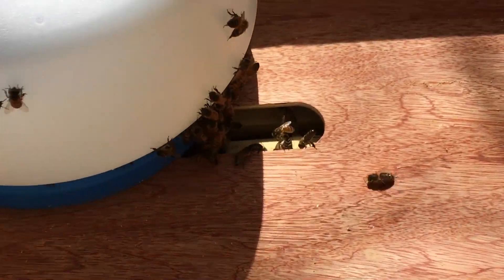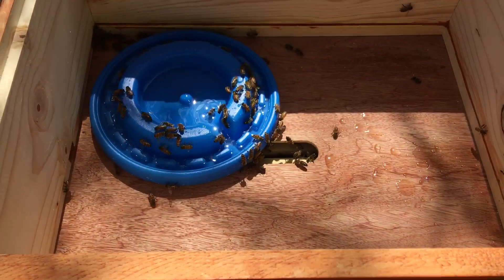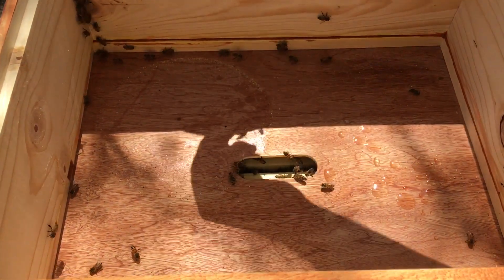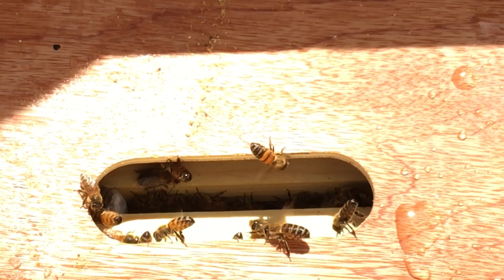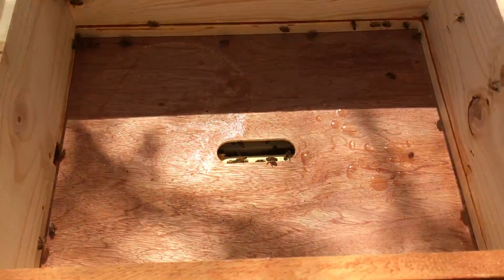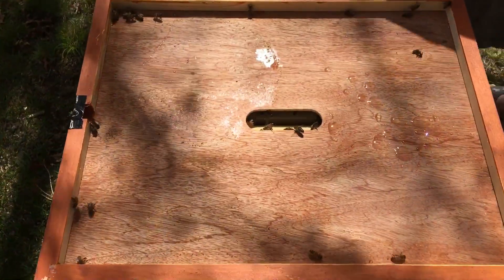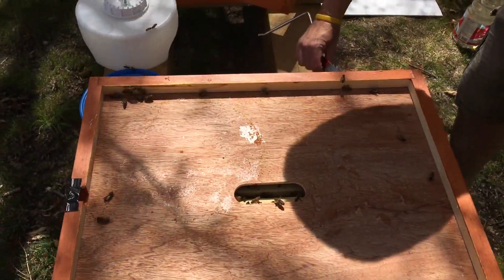I just want to get them all out. I can feel the feeder — this thing is practically empty. The wind has turned on us.